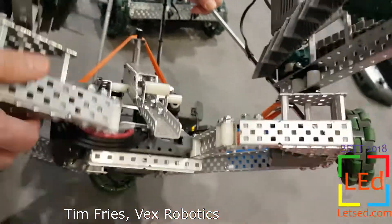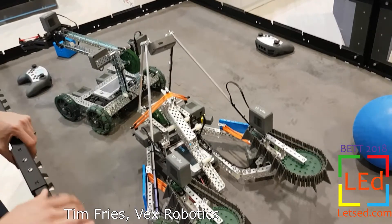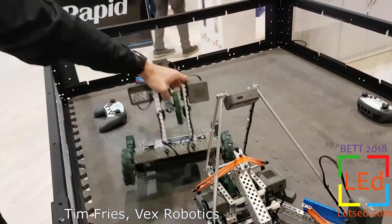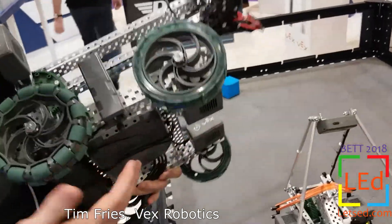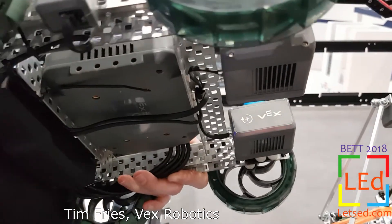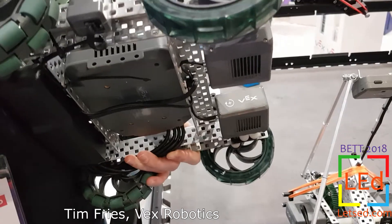A lot of the improvements are focused on making the V5 as accessible and usable as possible for existing users and new users. We've also included eight of the three-wire ports, which allow you to connect your old Cortex-based devices to the new VEX V5.